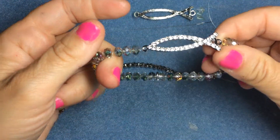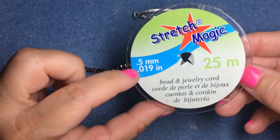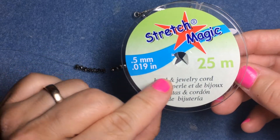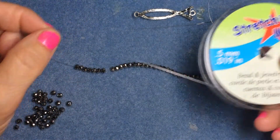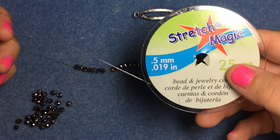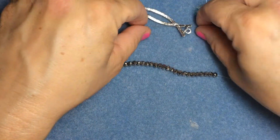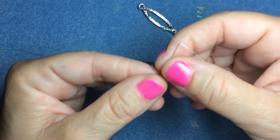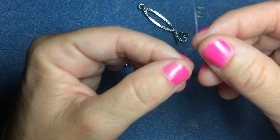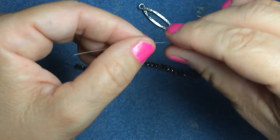The tools you need: I've been using Stretch Magic, the 0.5 millimeter cord. You need the thin one, which is the 0.5 millimeter — it's the thinner cord. And I use a wide-eye needle. I don't have the packaging, but it's one where you can stick anything through it — it's really wide, which makes it so much easier to pick up the beads.